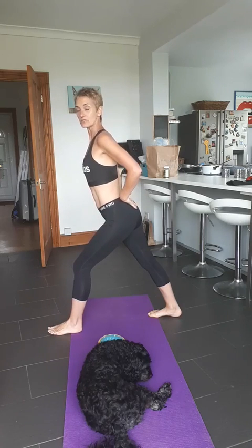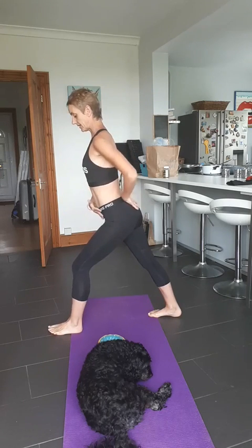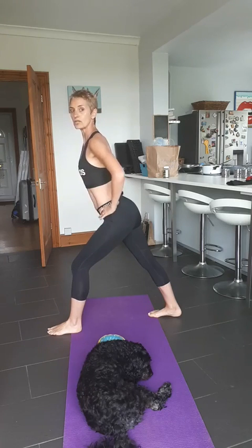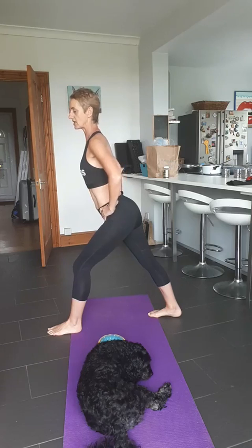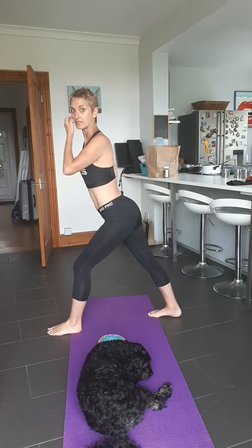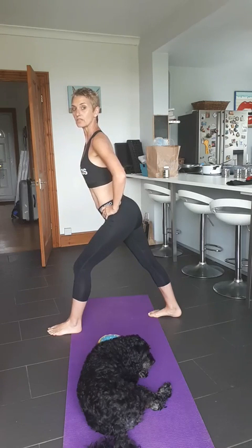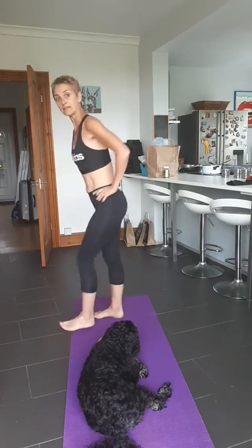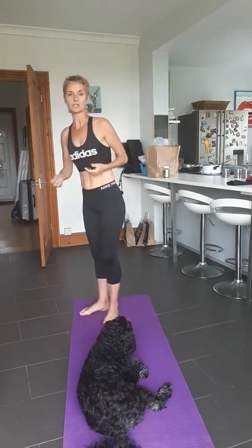Try and get your back heel as close to the floor as you can, and if you can, just go a little bit deeper into it. Hold these stretches — at the end of a workout, try and hold this for 30 seconds. Then shake it out and obviously you're going to do the other side. I don't need to show you both sides.